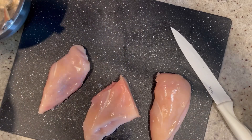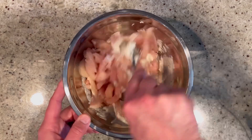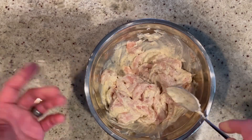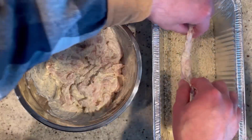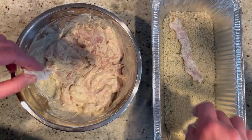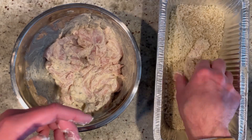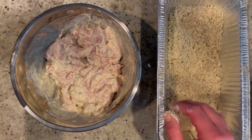We're going to mix this all together until the chicken is nice and evenly coated with the marinade. Now they're ready to be coated. Here we have about two cups of Italian-style panko breadcrumbs — just coat each little strip nicely. And there we have our chicken parmesan fry. Now we're going to do the rest of them.